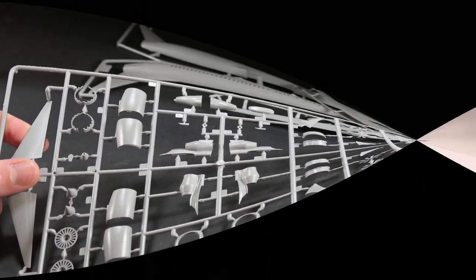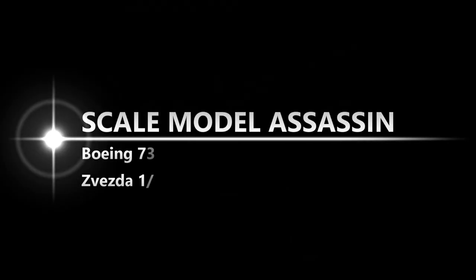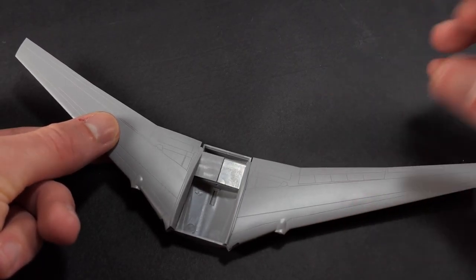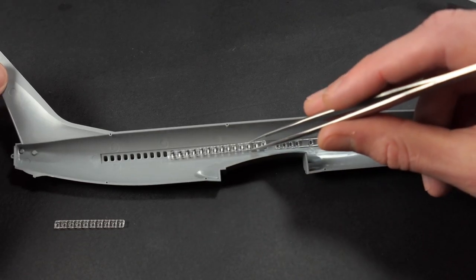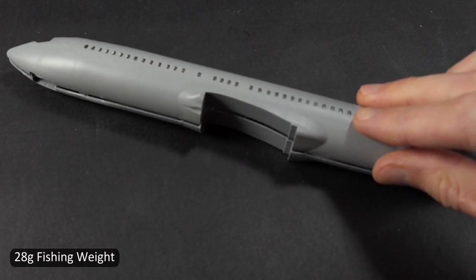Hey, what's up YouTube! Scale Model Assassin here, and for today's build we're going to make the Boeing 737 MAX. We're gonna take the Zvezda kit, throw away the boring decals that came with it, and replace them with some pretty cool looking American Airlines decals.